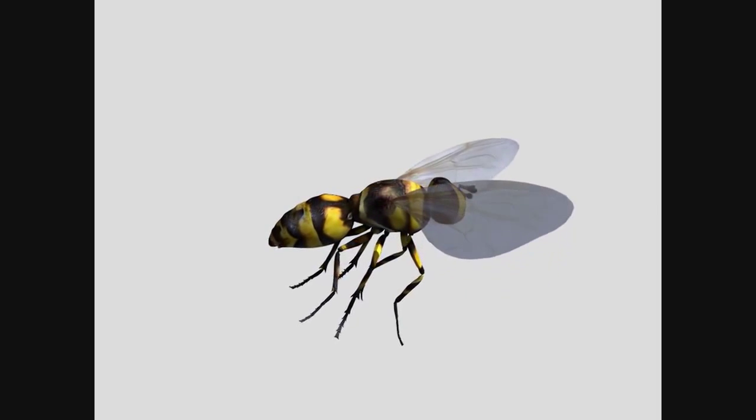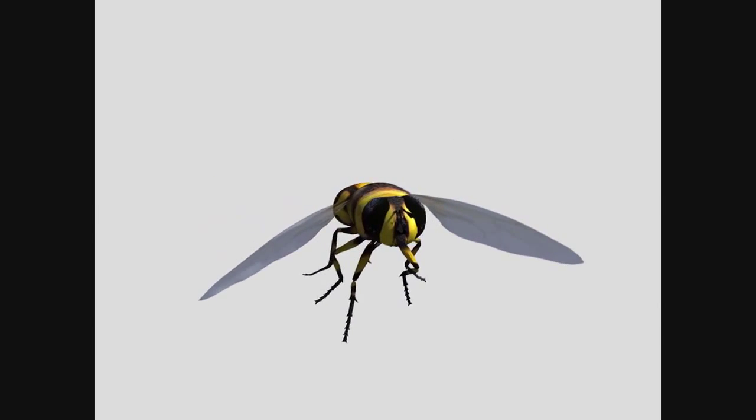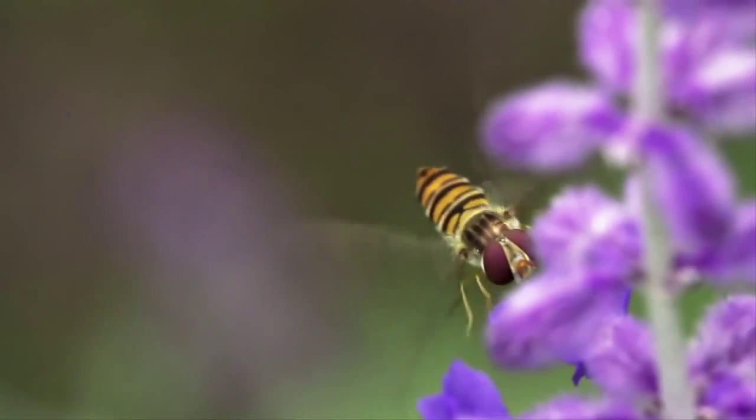Its wings were designed to mimic those of the hoverfly, those tiny insects you've seen that look like bees or wasps, but beat their wings so quickly that they seem to be suspended in space.